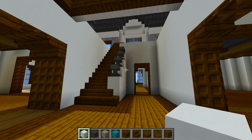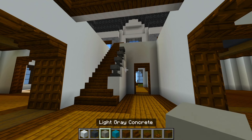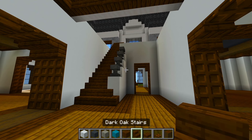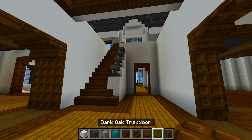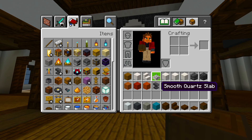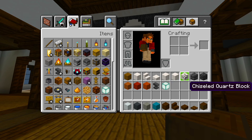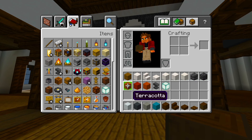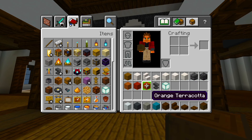I gathered up all the blocks we're going to be using in this video, so make sure you have the white, gray, light gray, and cyan concrete, then the dark oak planks, stairs, slabs, trapdoors, and the stripped dark oak logs, then we have the spruce planks, the smooth quartz blocks, stairs, and slabs, then the quartz bricks, pillar quartz, and chiseled quartz blocks, then we have the deep slate bricks, deep slate tiles, then the terracotta, red terracotta, orange terracotta, some anvils, and some sea lanterns.